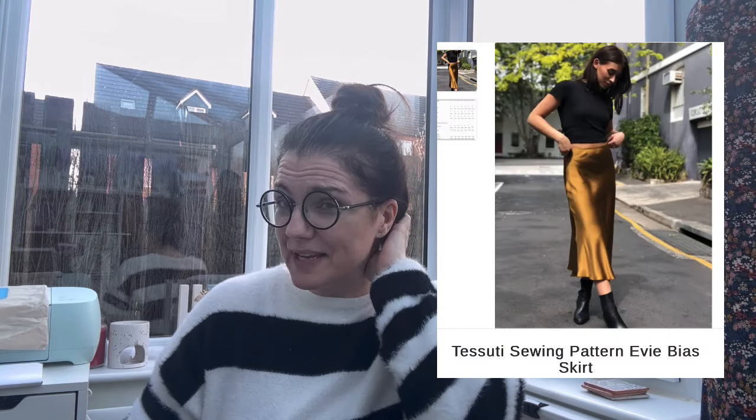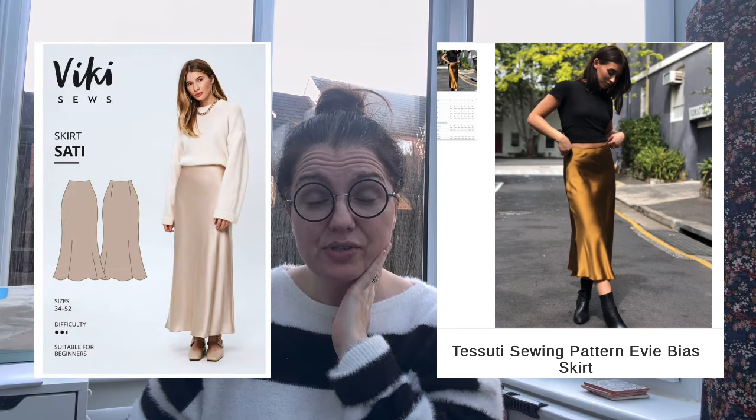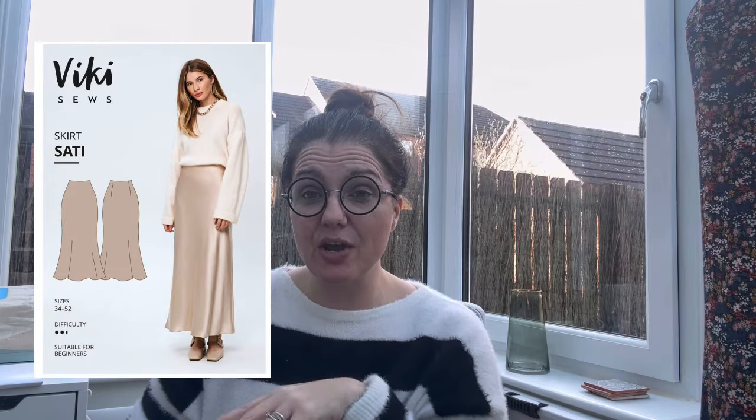There are lots of companies that do nice bias cut skirts — there's one by Tosuti Patterns, I'll put a picture in. Vicky Sews also does one, and Sew Over It too. I decided to go for the Desi by Seamworks for two reasons: one, it's free because I'm subscribed to Seamworks so it was in my library, and two, I'm going to do a review on Seamworks so I'm keen to make a few more Seamworks patterns first.